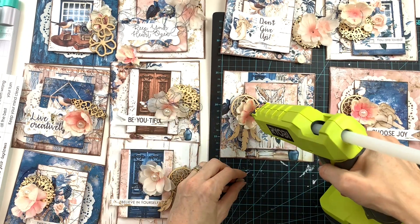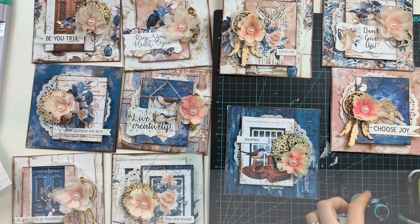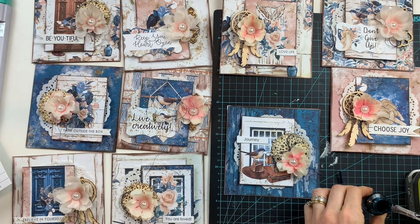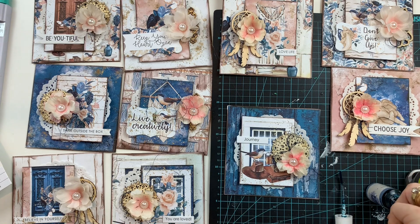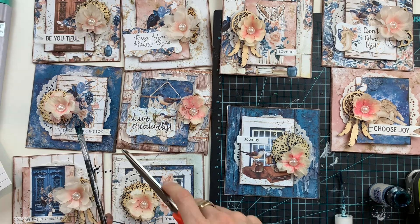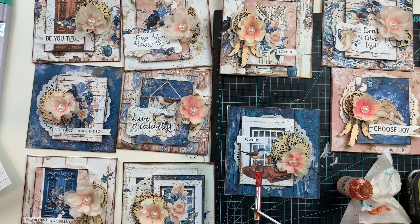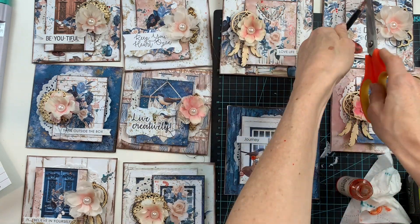You could add more embellishments if you wanted to, but for me, when I'm doing a set of 10 quick cards, I like to get these done quickly. The last step is to mist the card with a little bit of blue misting spray and then a little bit of orange misting spray. That just creates a little bit of the mixed media effect, which suits the papers of these cards.